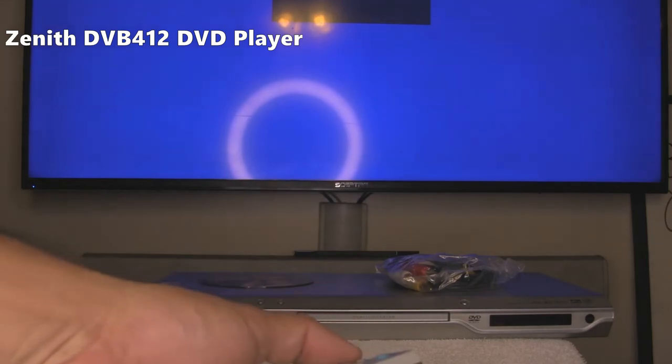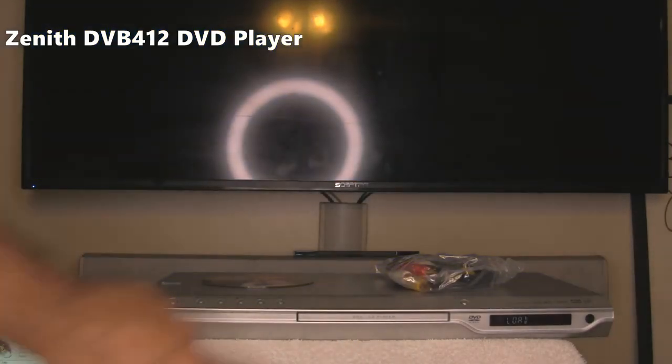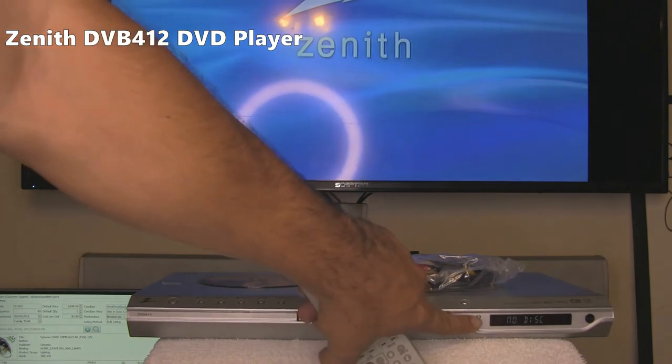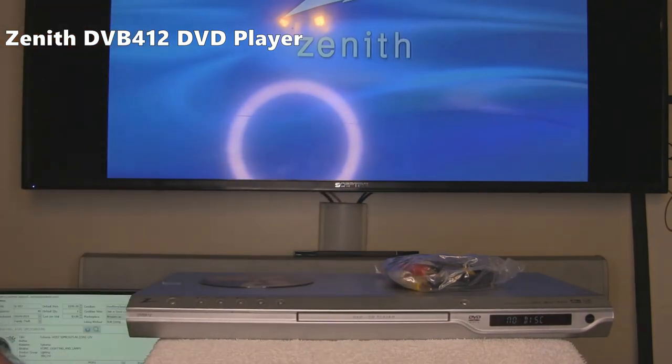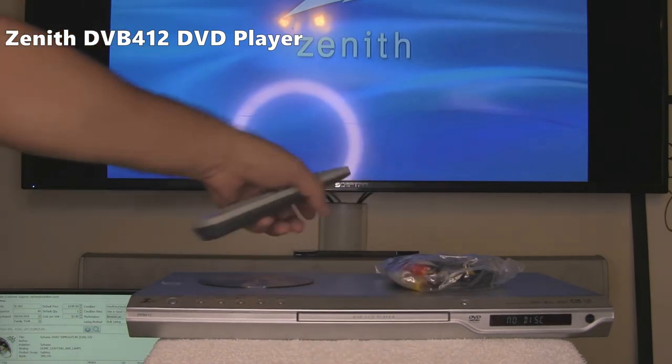To turn it on we use this button — you can see it says hello on the screen. Eject works, and close. Eject on the unit — these buttons also work.